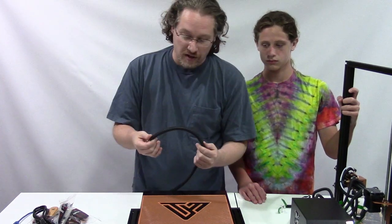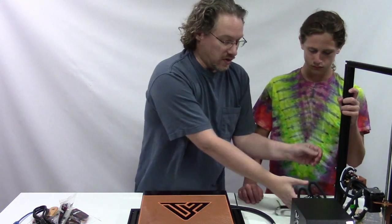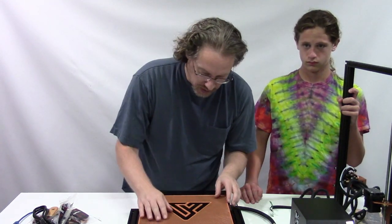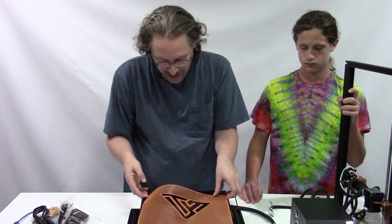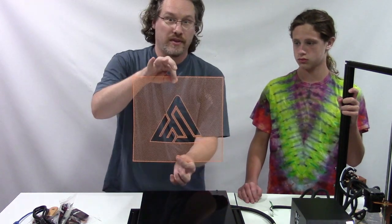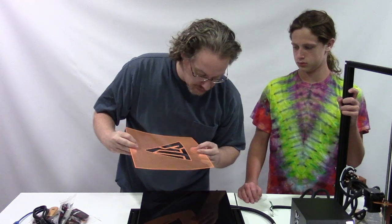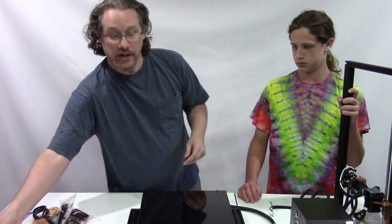There's split loom around all the cables, so that's really nice to keep everything together. And this is actually a test print sitting on top — it actually looks pretty good.